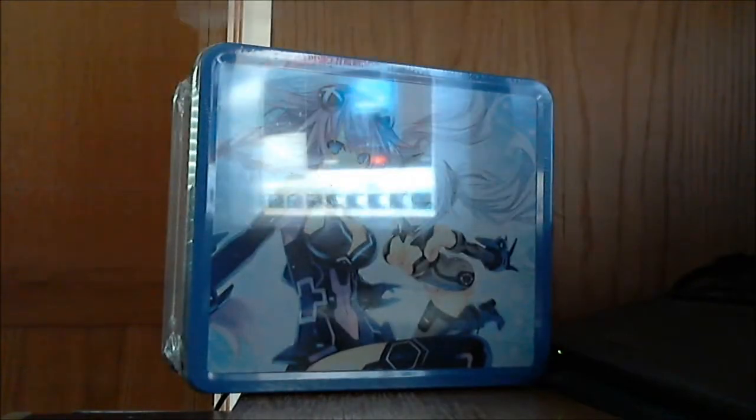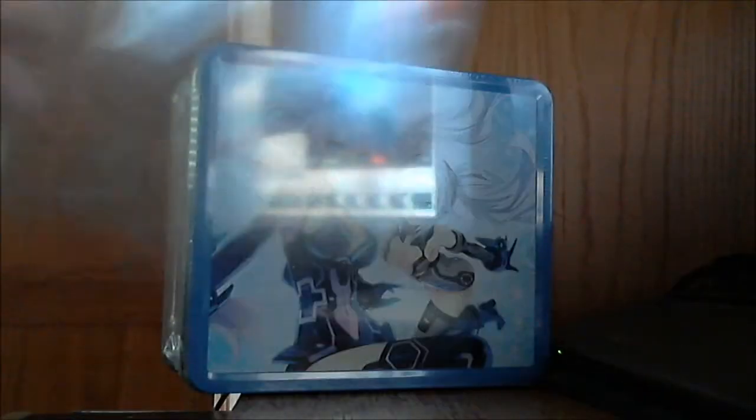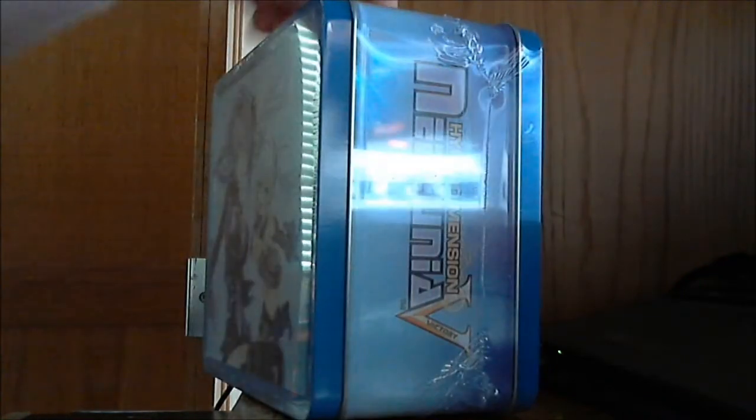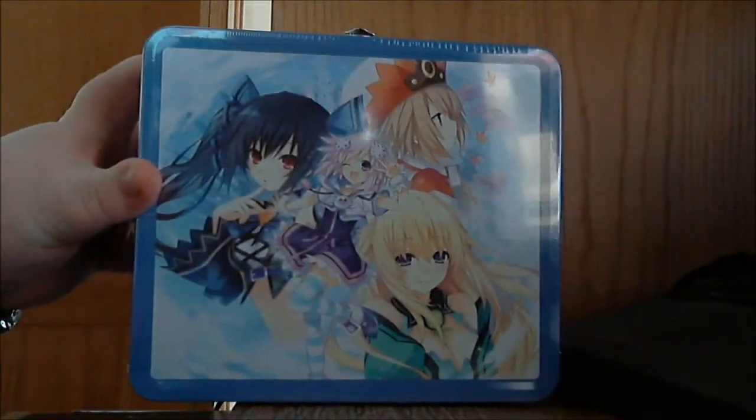We'll go ahead and take a look at this. I don't know if this is supposed to come off or if it's like a protection sleeve, but it is a little banged up. They did strip this rather nicely though, so I do have to give them props for that. There's the logo — this is actually like a lunchbox, with great character art on it.